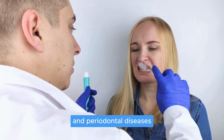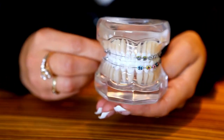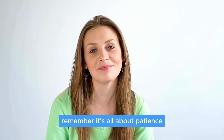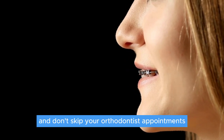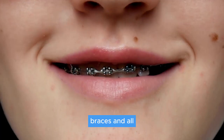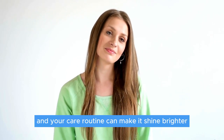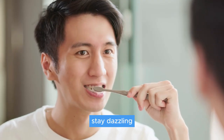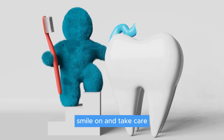Proper hygiene prevents cavities and periodontal diseases, making your orthodontic journey a smooth sail. And there you have it, folks — your complete guide to maintaining stellar dental hygiene with braces. Remember, it's all about patience, dedication, and the right techniques. Keep brushing, avoid those sticky snacks, and don't skip your orthodontist appointments. Your smile is on its way to becoming your pride and joy. Keep brushing, stay dazzling, and let your smile change the world!